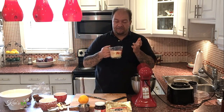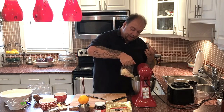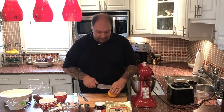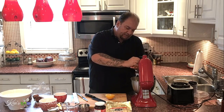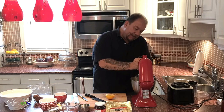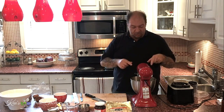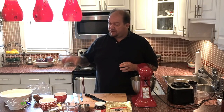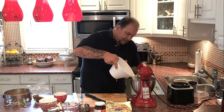Next we're going to use one and a half cups of fine durum semolina, which is the thickening agent for this custard. Then we're going to take our orange, cut it in half, and very carefully strain the juice in — collecting the pits in my hand, because you don't want pits in here. The final step before the stovetop is to add eight cups of milk.